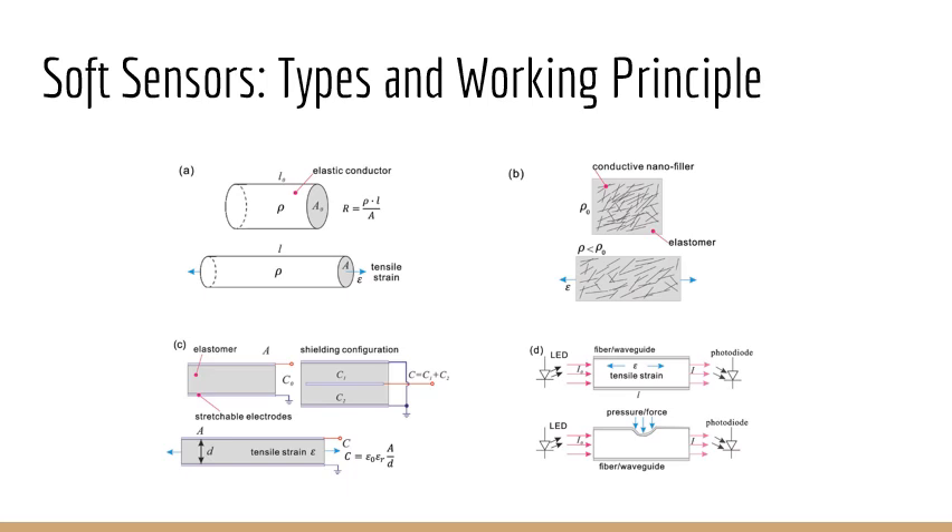There are several types of soft strain sensors and they all have different working principles. The most common type is the resistive type, which is essentially an elastomeric conductor. When a strain is applied to this conductor, the geometry of the conductor changes, hence changing the resistance. By measuring the resistance of the elastomeric conductor, you can estimate the strain applied to the material.